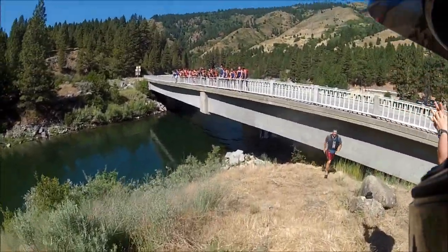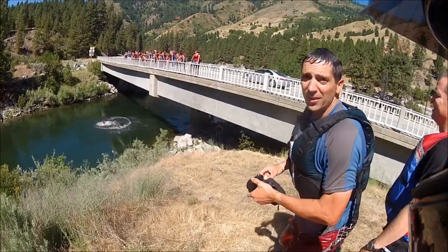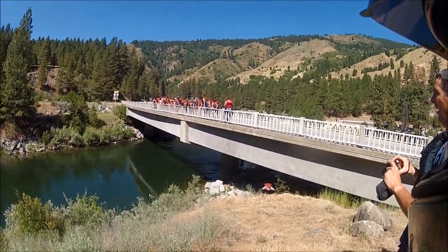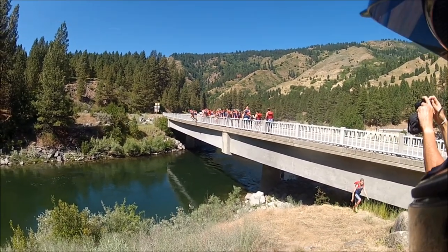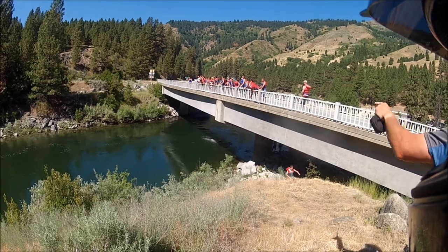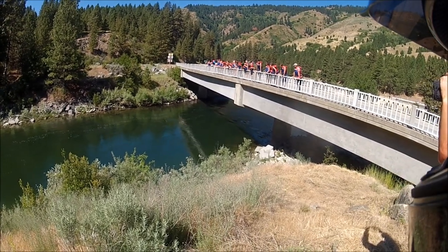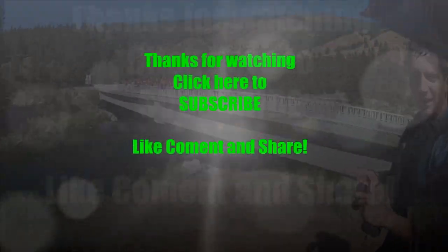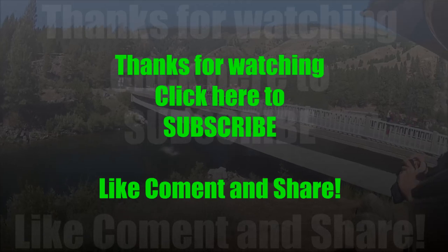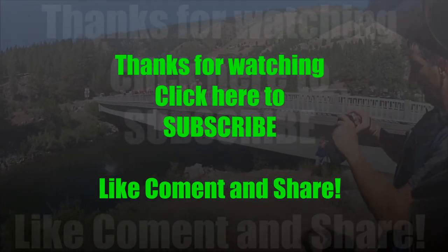Comes across some people jumping off a bridge. Asks how they're doing — they say the water is perfect. He mentions he's never jumped off a bridge in his life and thought it was illegal. He recalls visiting the area a few years ago, floating the river down in Boise, and people jumping off a bridge and getting in trouble for it.